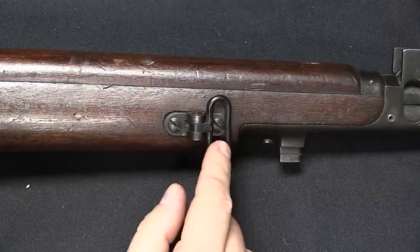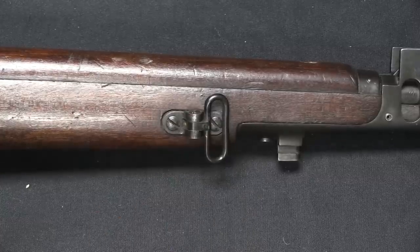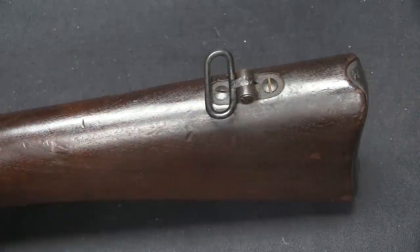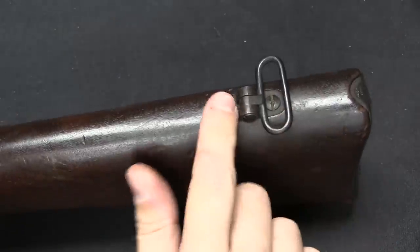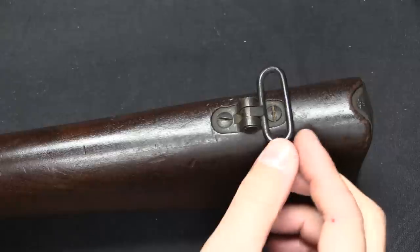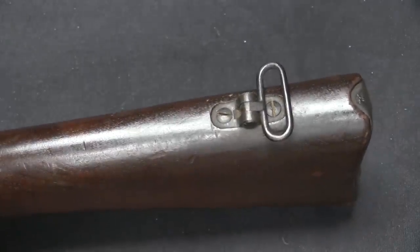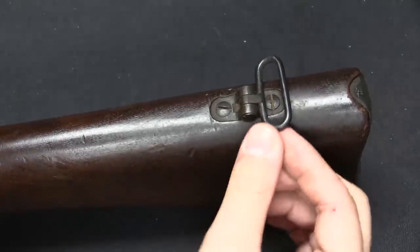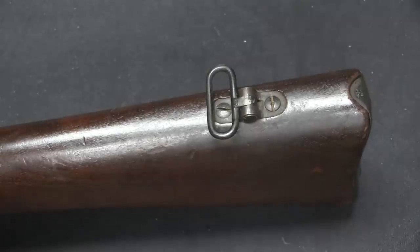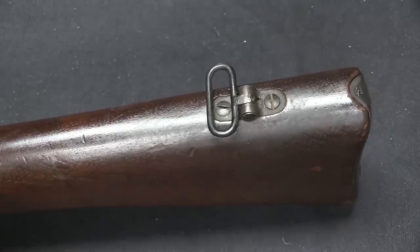They also reconfigured the sling swivels. The front sling swivel is actually on the right side of the action, and the rear sling swivel was put on the top of the stock. This was a popular thing for British and Commonwealth troops — you'll see things like Owen guns with sling swivels on top. The British even reconfigured Thompson guns to put sling swivels on top of the stock, as it gave them a more comfortable carrying method.